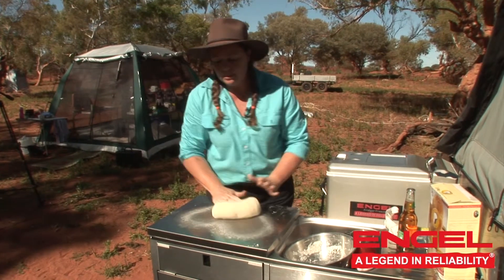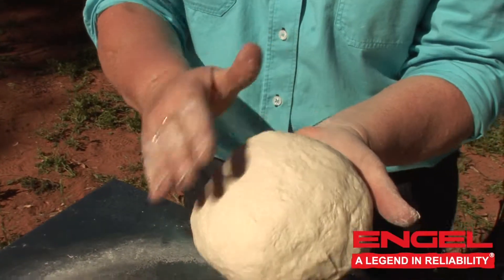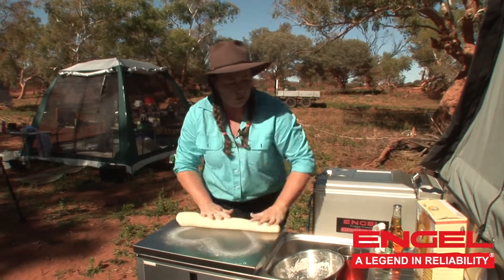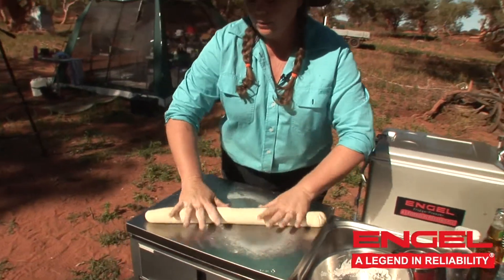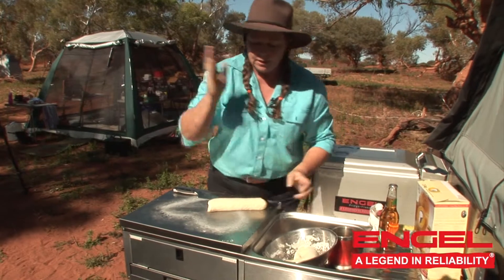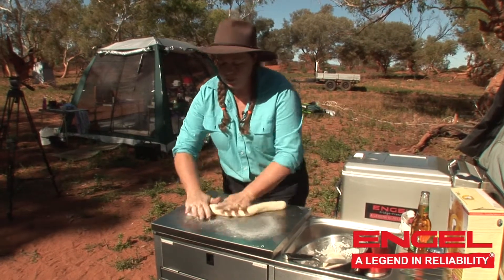Once your dough has got to a beautiful smooth consistency — lovely and smooth, just like the inside of your forearm — it's time to roll it out into a long log. We've now got a nice long log; get a sharp knife and cut it approximately in half. Pop one of those pieces aside for the time being, then keep rolling the other one out a little bit longer, and once we've done that we'll chop it up into six pieces.